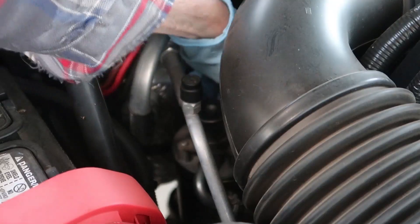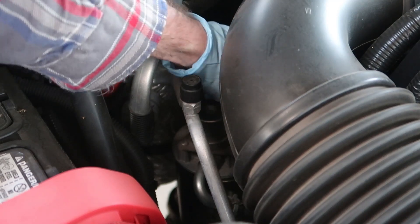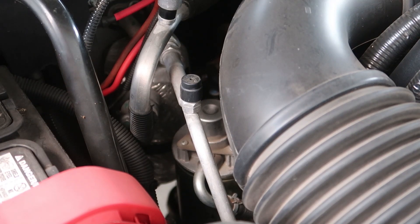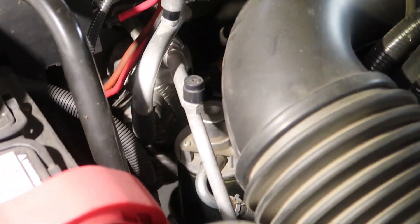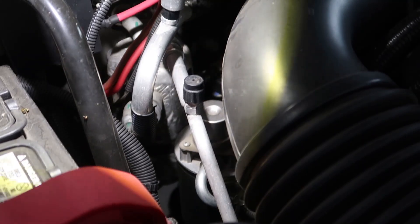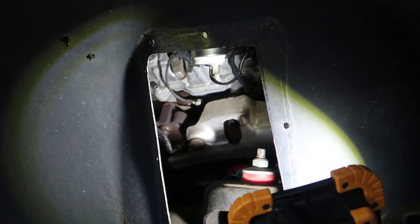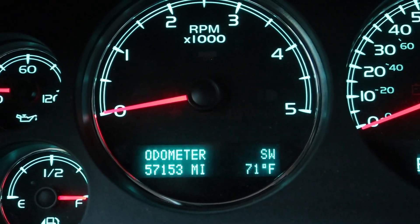I'll just take my towel and dab up any of that fuel that leaked out. Then we'll check for leaks. Everything looks good in there.